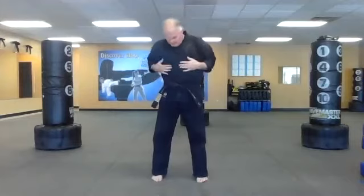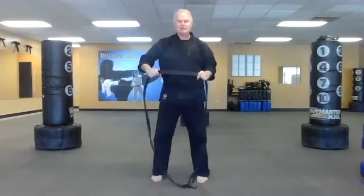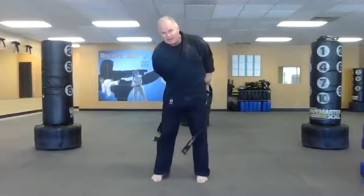Pull it snug. That's the first way — you find the middle and wrap around. This is what happens when you're running late: you just go in, put the top one over the bottom, pull it through, bow in, and you're ready to go to class.